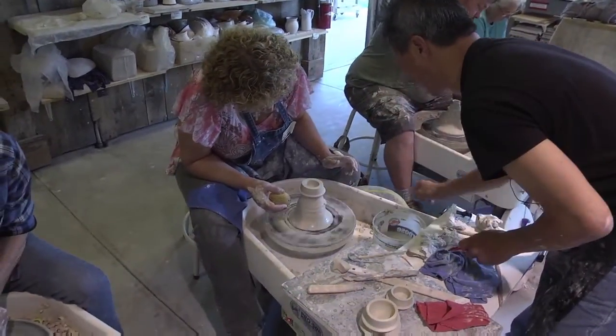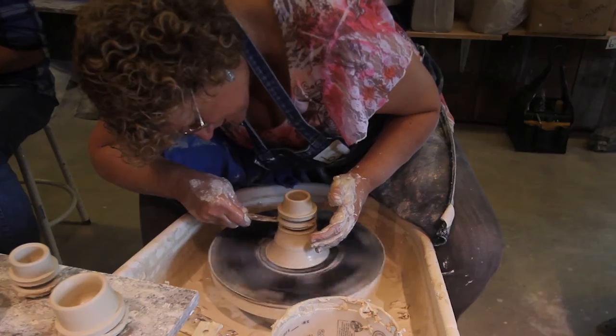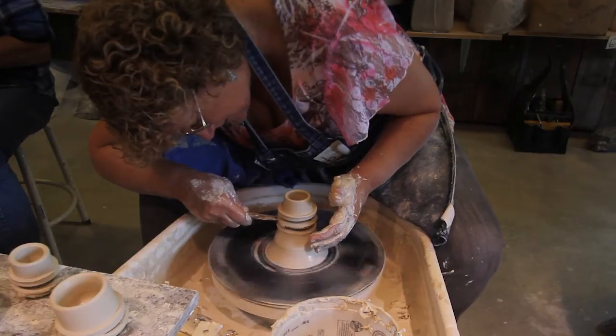This past winter, because of the Bascom, I'd never been a potter before. I have my own little studio in Mount Dora, Florida. So this is something that I can do for myself that I really, really love.